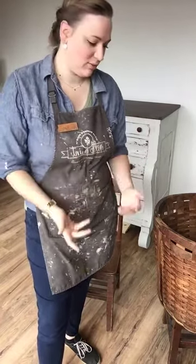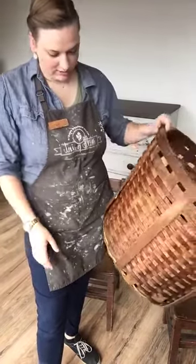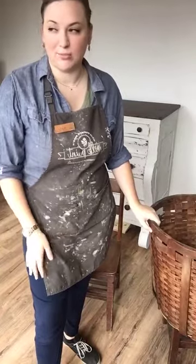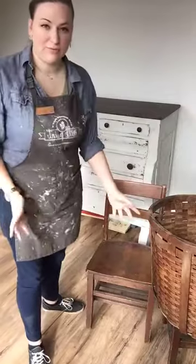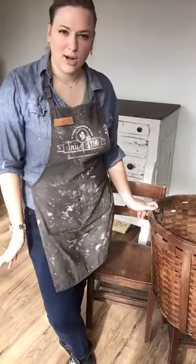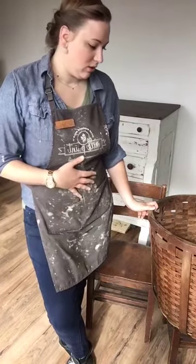Hi everyone, I'm Carla from Vintage Decor. I'm hopping on here today just to show you a little project I'm working on super quick this morning. This basket I purchased over the weekend at Broomfield Market in Massachusetts — we took a little trip up there and went shopping for the store and bought a bunch of nice smalls. This basket was a little dry and I just wanted to bring it back to life.